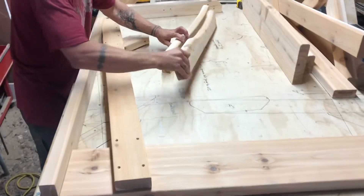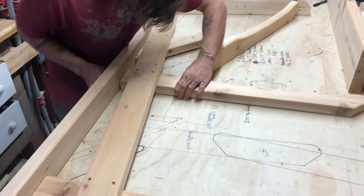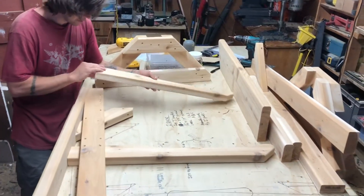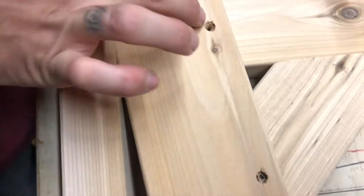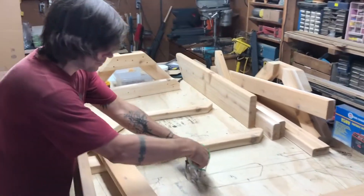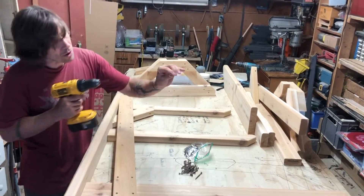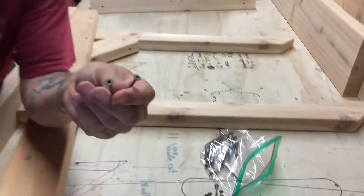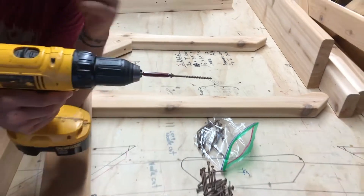Now we're going to go with C. Line that up, use the shim, move it up. And the last one is D. Everything's pre-drilled. You'll want a square bit — for our friends in the United States, these might not be as common. These are a Robertson bit, which is kind of a Canadian invention, but they work great. The end is square and it locks right in, so it doesn't spin or strip.